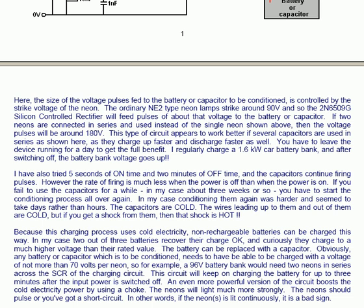The capacitors are cold, and the wires leading up to them and out of them are cold. But if you get a shock from them, that shock is hot. That of course is because a capacitor converts cold electricity into hot electricity. Because this charging process uses cold electricity, non-rechargeable batteries can be charged this way.